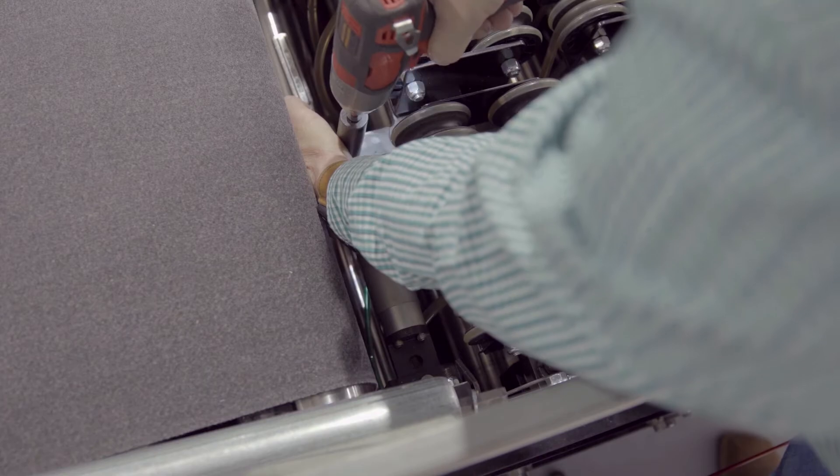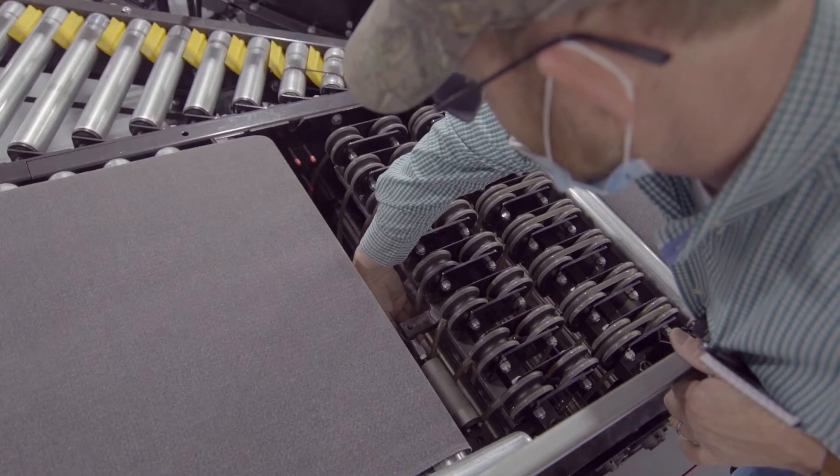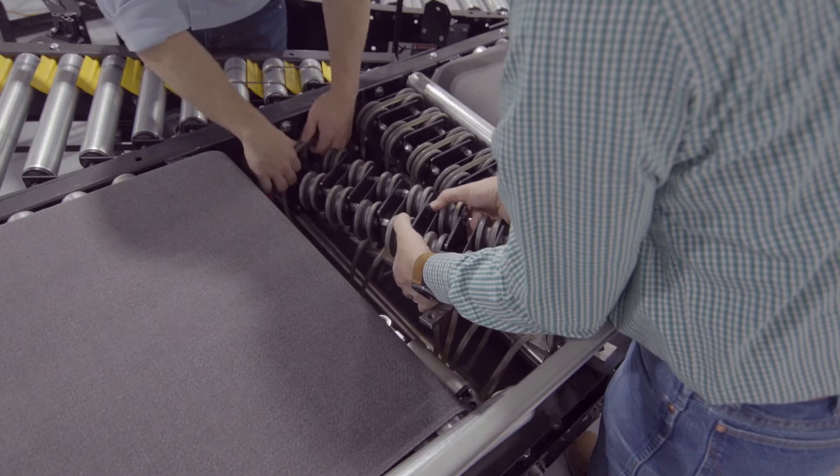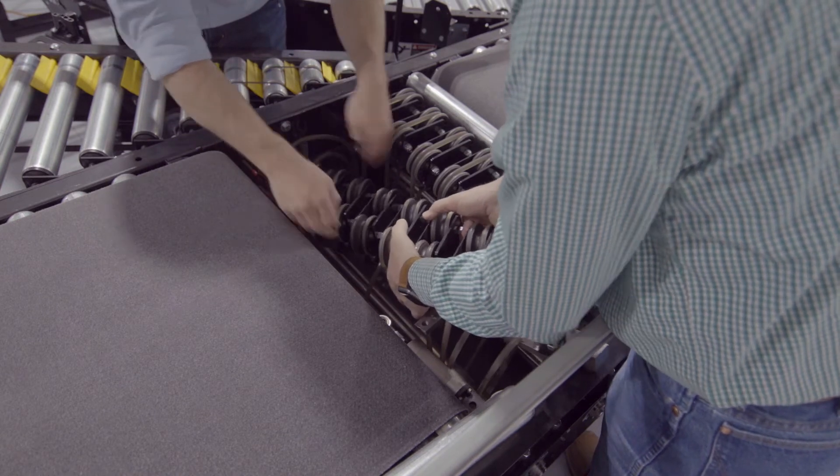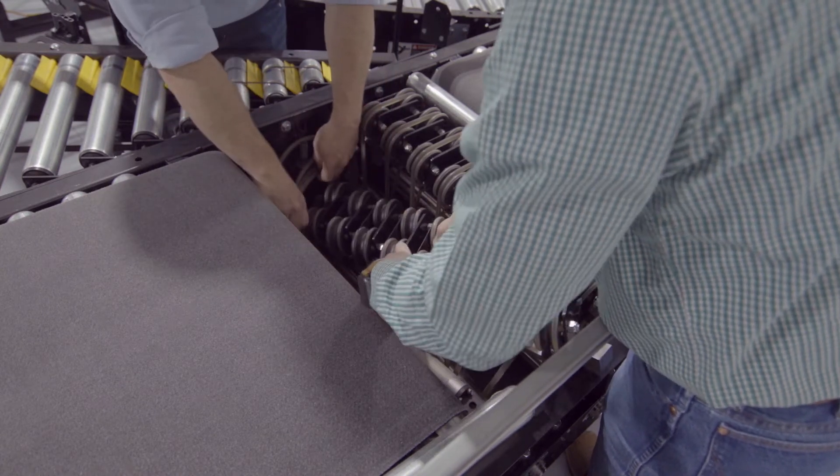Also, you will need to remove the bolt going through the I-bolt on the air cylinder that mounts the cylinder to the pivot arm. You will need to lift the pivot assembly up from the divert assembly at an angle so that the O-rings stay on the pulley below but not on the pivot assembly.